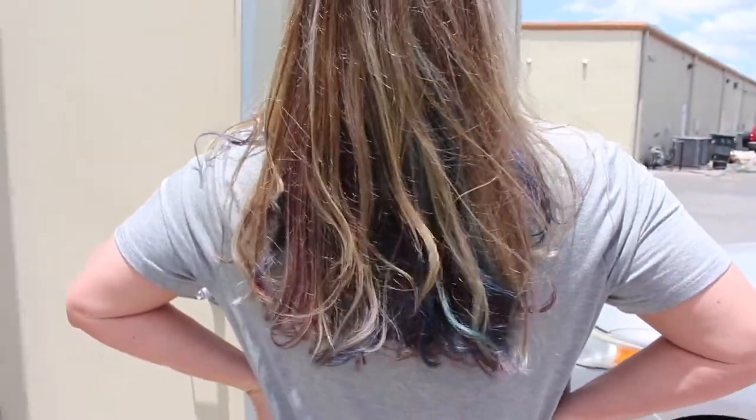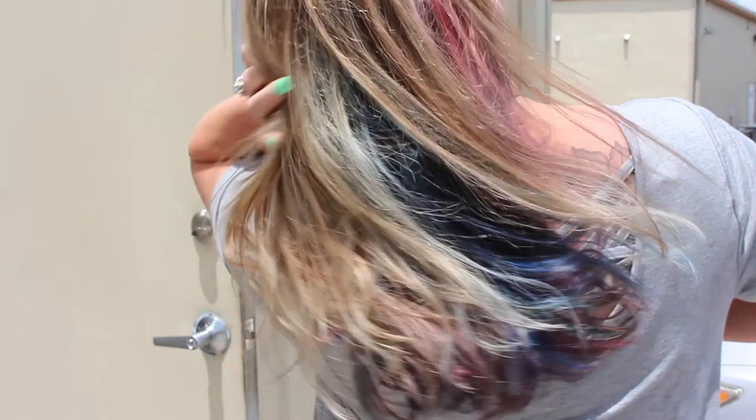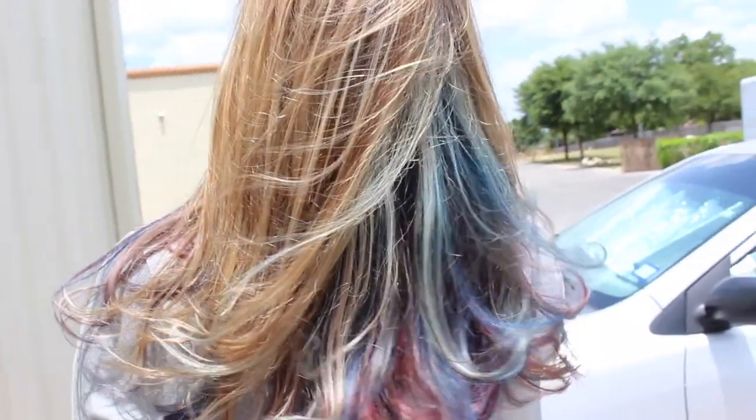We left it blonde on top but I actually love this look — I think it's cool. You can see the colors pop out underneath. I think it's a really cool end result and I really enjoyed doing this one. If you've liked my videos, hit that subscribe button and the bell notification so you know when I upload.